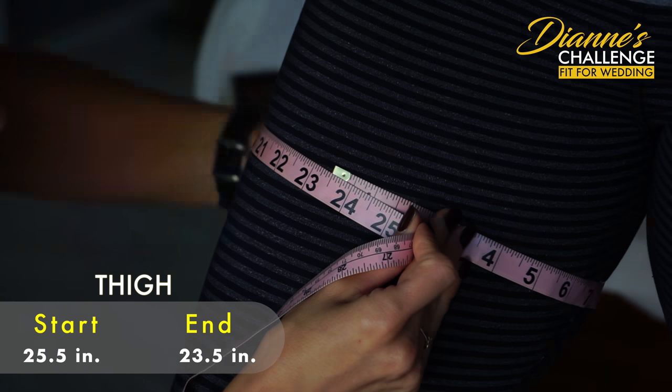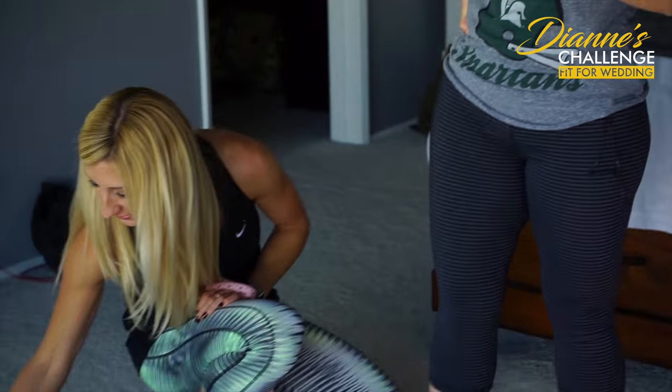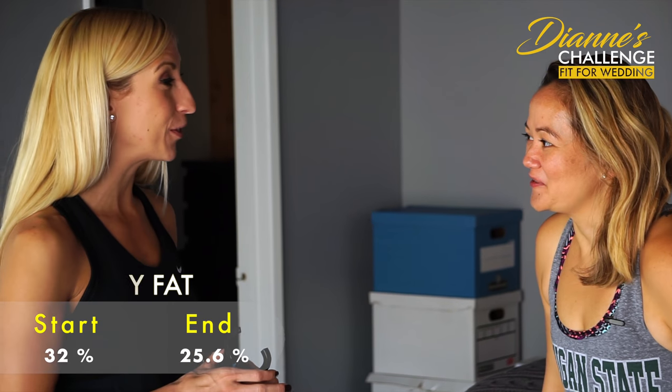We're ending at about 23 and a half. So you are at 25.6% body fat, which is amazing - down from 32%. I don't think I've ever been that low before. Which is awesome because it shows you're not just losing muscle and water - you're maintaining muscle and losing fat, which is the most important part.